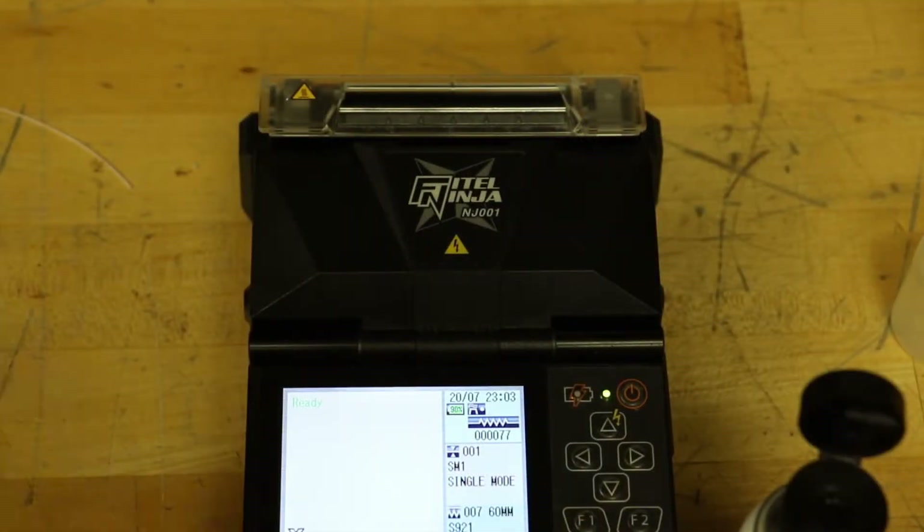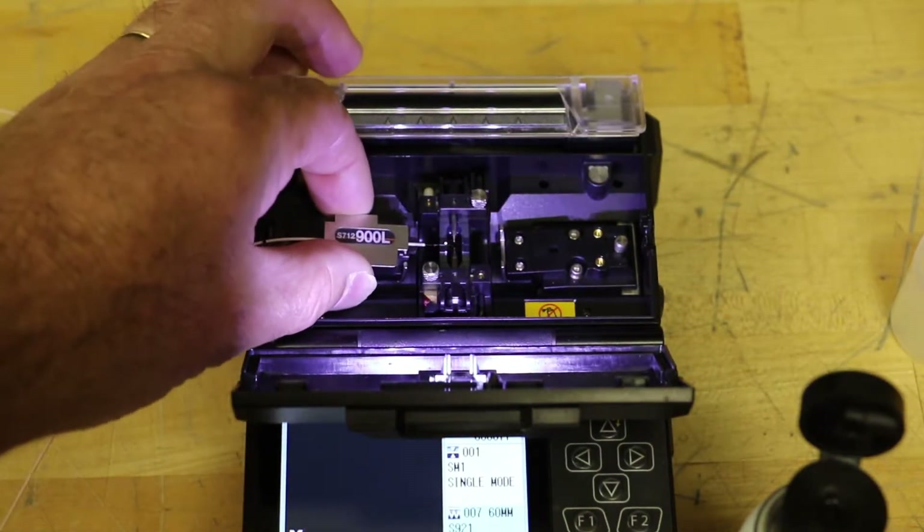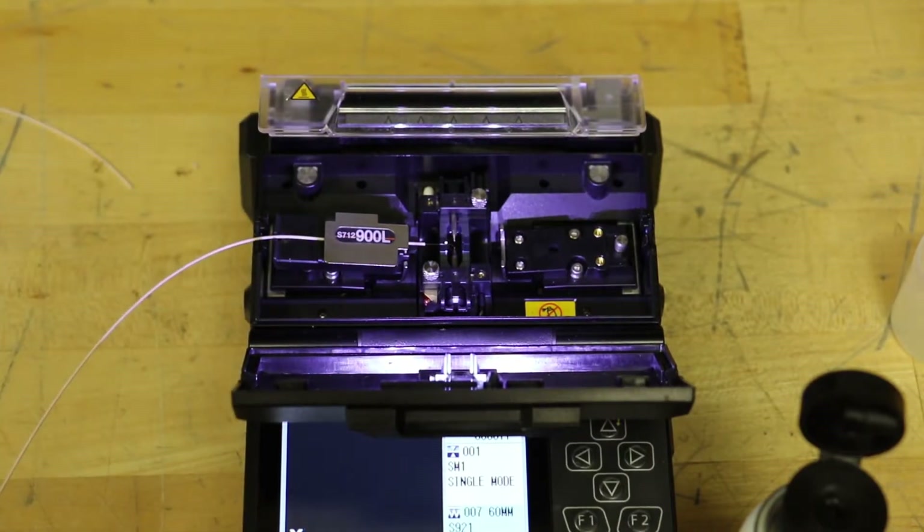Open the fusion splicer windshield. Remove the removable holder with the cleaved fiber from the cleaver and immediately place it into the fusion splicer. Repeat the procedure for the remaining fiber.